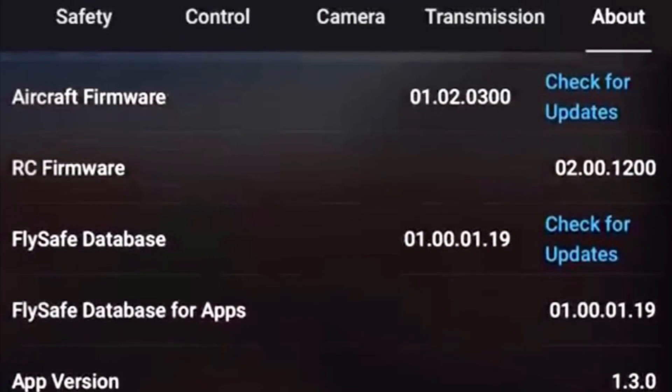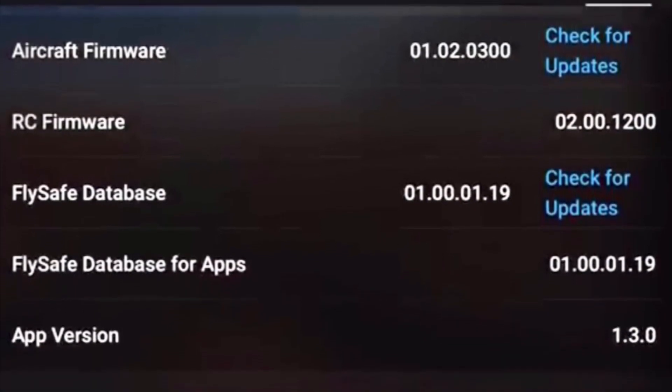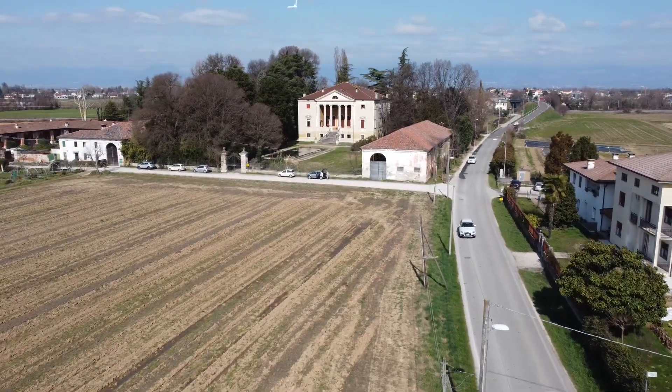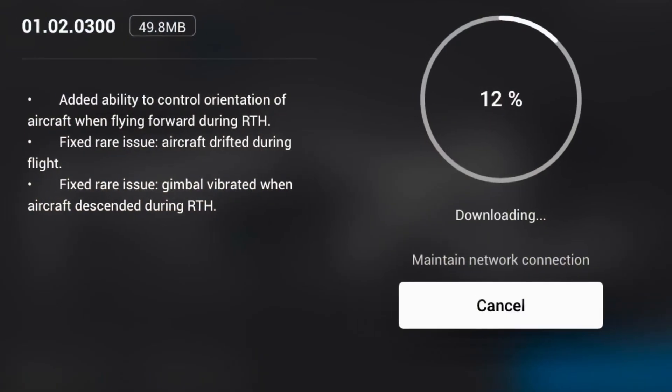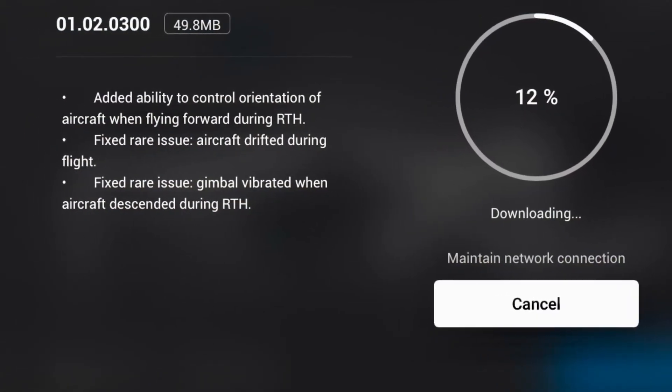To take full advantage of the new firmware update, you'll have to have the DJI Fly app and the firmware update. As you can see here, I pitched forward, back, and forward again and the gimbal was rock steady. So definitely invest the time to update both your app and your firmware. Thanks for watching.